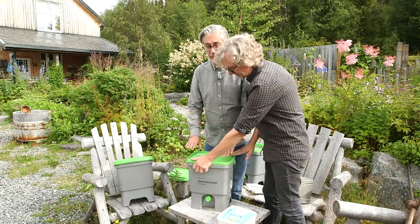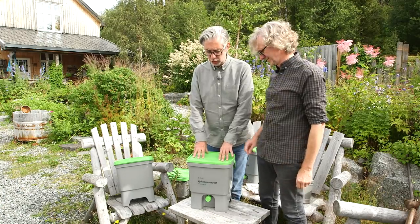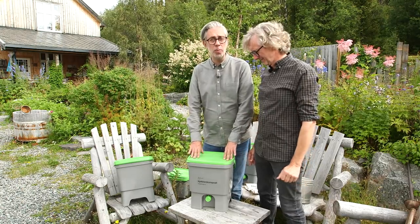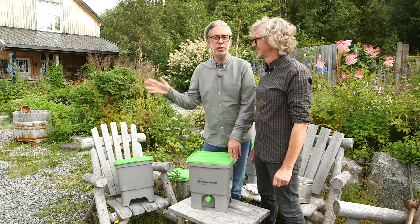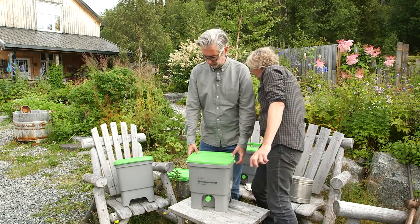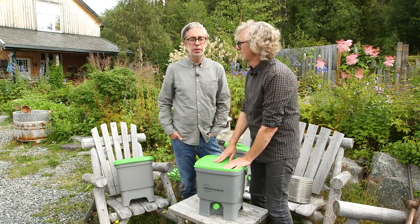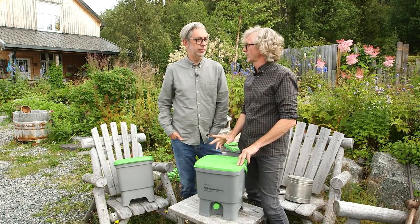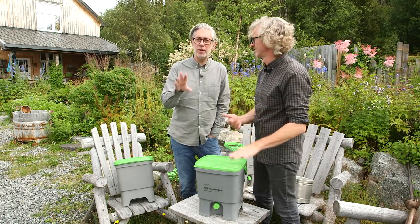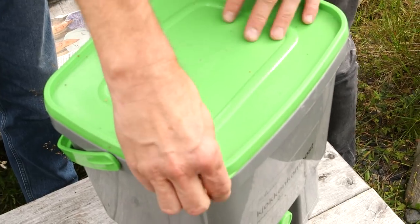This is a Bokashi bucket we finished a week ago — seven days ago — so it cannot be opened right now. There is an anaerobic fermentation process going on inside, so it has to stay like this for a minimum of 14 days. After 14 days you can open it and start using it, but from day one until day 14 do not open your bucket. Start a new bucket and put this one aside. This one has been there for more than three weeks now, so this one can be used.